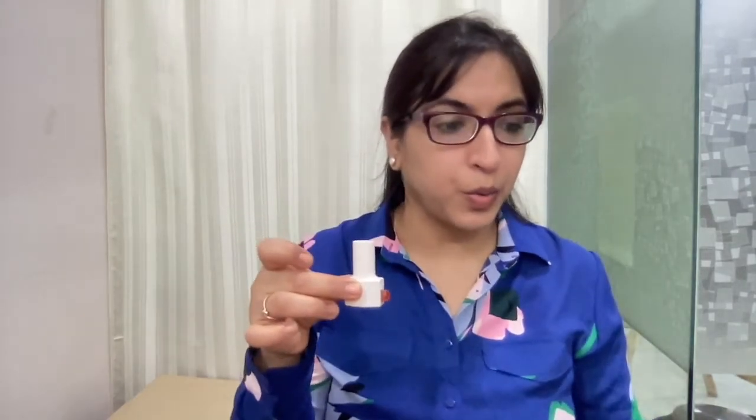This is how it works: keep the device closed, breathe out completely, place the device in your mouth, take a deep breath, and hold your breath. It's very important to hold your breath for a long time.